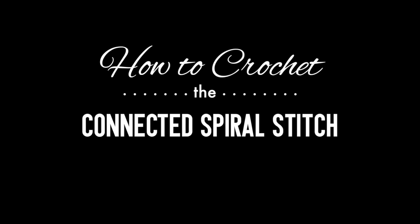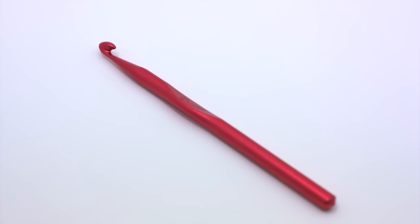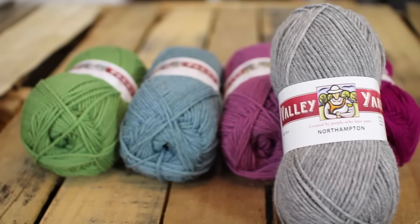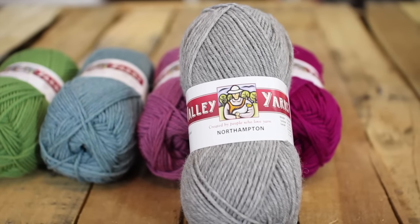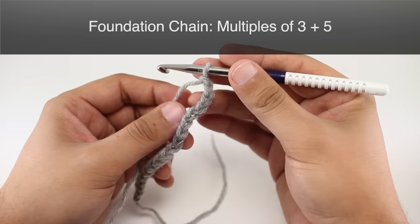How to crochet the connected spiral stitch. For this stitch you'll need a crochet hook. Special thanks to our sponsor Webs for providing today's yarn. Today we are using their Northampton yarn from their Valley Yarns line in the color light gray. For this stitch you'll need to know the following techniques: chain stitch, double crochet, and cluster four stitch, which is a special abbreviation that we will be covering in the video.